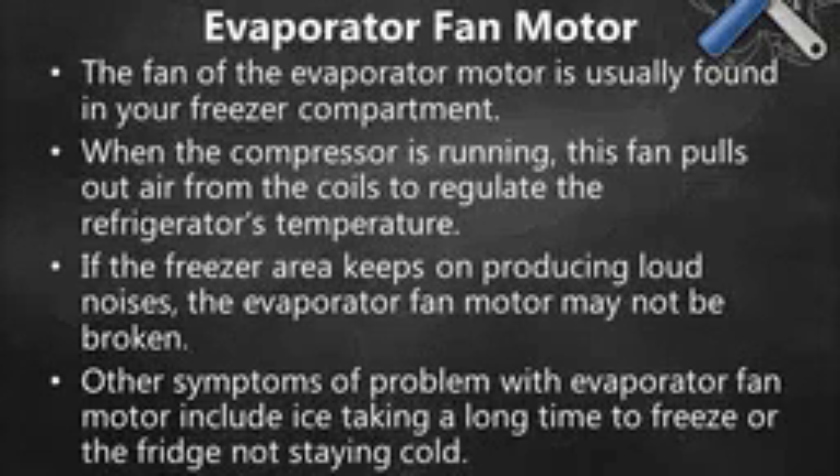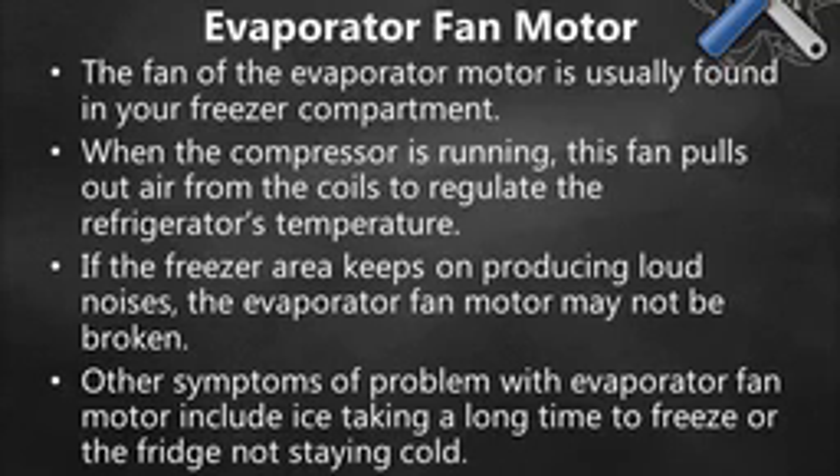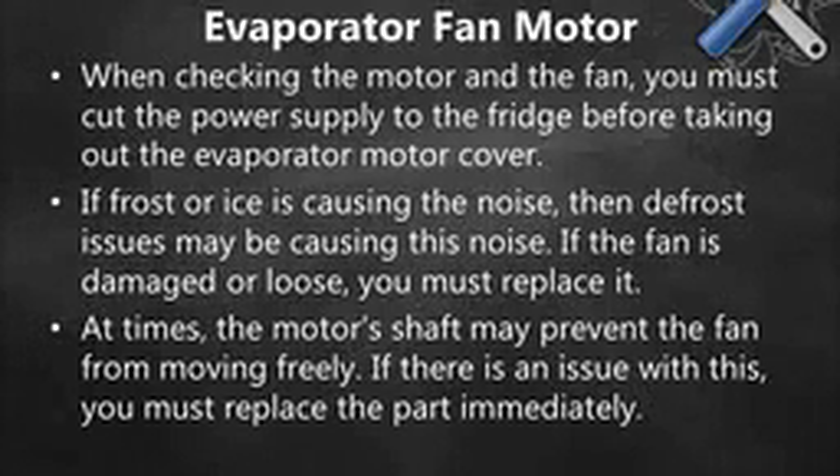Evaporator Fan Motor. The fan of the evaporator motor is usually found in your freezer compartment. When the compressor is running, this fan pulls air from the coils to regulate the refrigerator's temperature. If the freezer area keeps on producing loud noises, the evaporator fan motor may be the cause. Other symptoms of a problem with the evaporator fan motor include ice taking a long time to freeze or the fridge not staying cold.